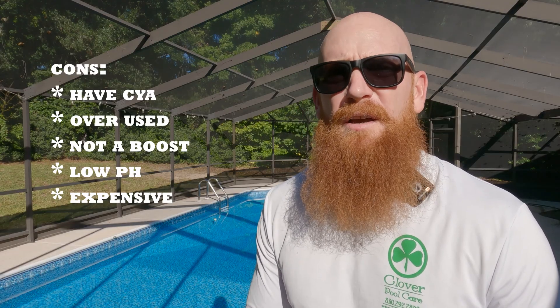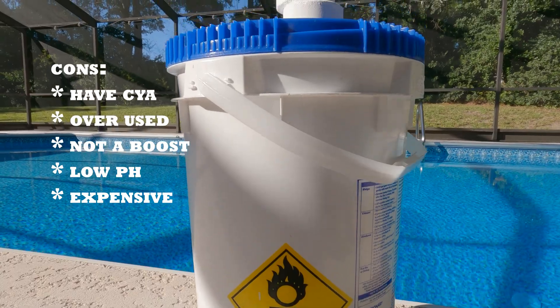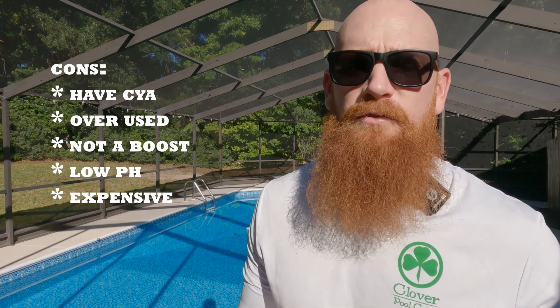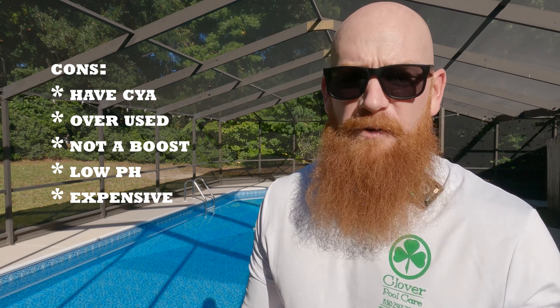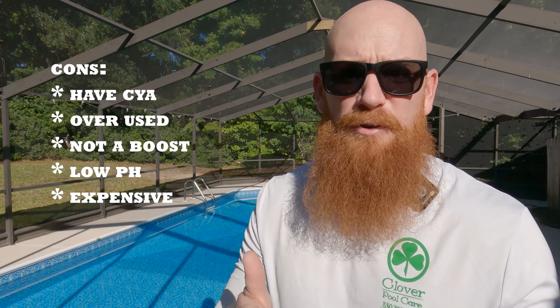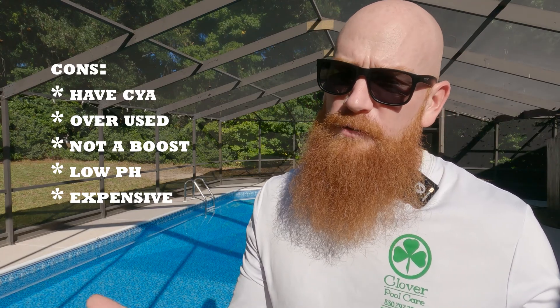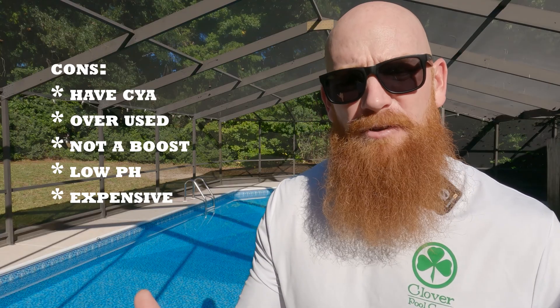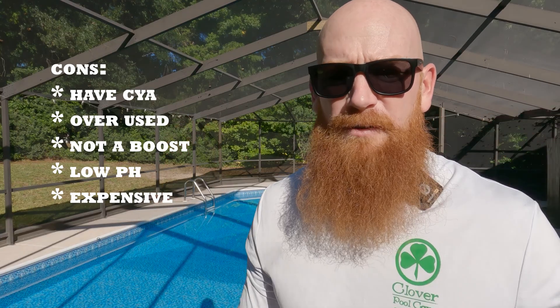Now to the cons. The first major con is that tablets contain stabilizer, and people typically overuse them. If you're using trichlor as your major source of chlorine, you need to keep a very close eye on your cyanuric acid level, as high levels can have a negative effect on your chlorine. I like to keep my pools around 50 to 60 parts per million. They also dissolve too slowly for any kind of chlorine boost, have a very low pH of about 2.8 to 3.5, and overuse is usually the number one reason I see leaking pump seals. Finally, tablets are the most expensive of the three types we're covering today.